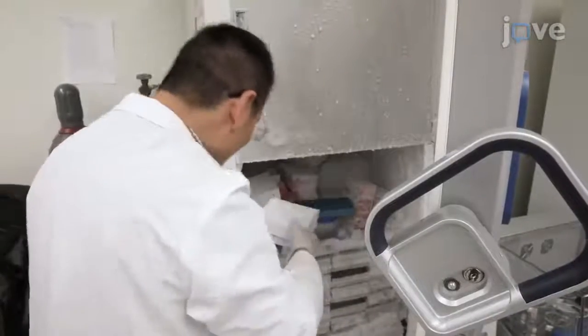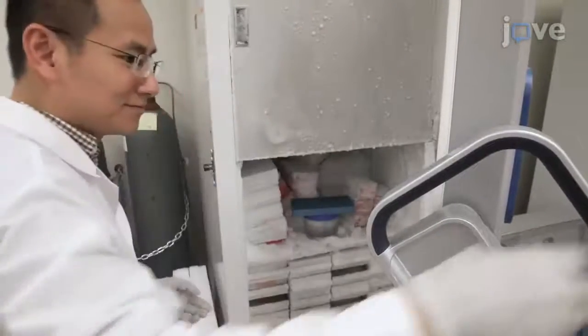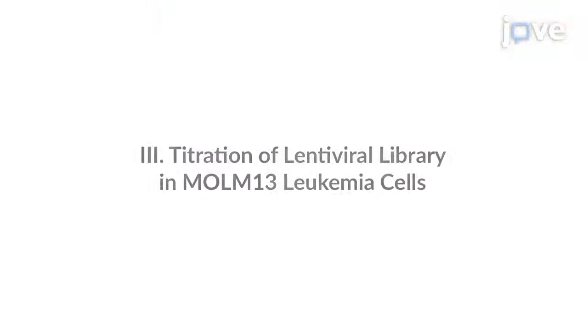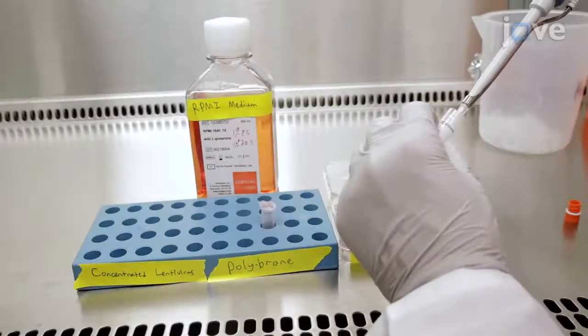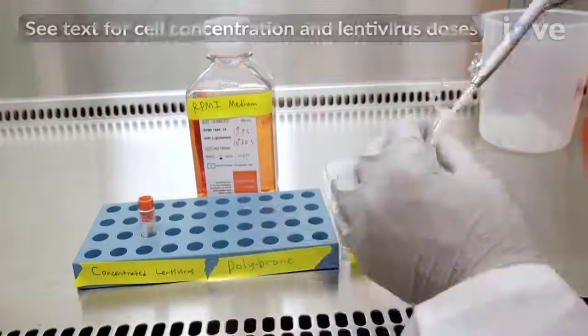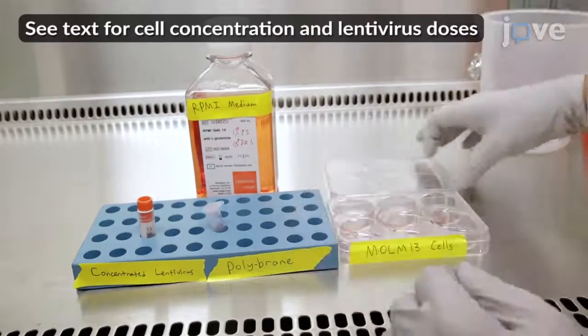Aliquot the concentrated viruses and store them in a minus 80 degrees Celsius freezer. Then work in separate wells of a 12-well plate to mix MOLM13 cells with various doses of the concentrated lentivirus for 6 total groups.